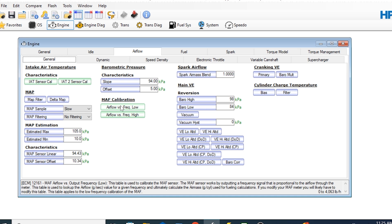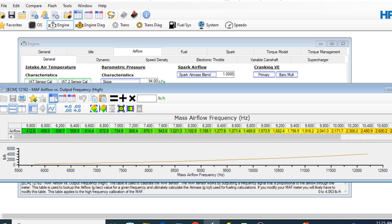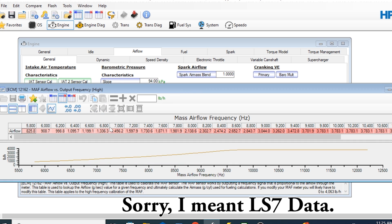In the mass airflow sensor, let's go to the high side. Here's the LS2 data and here's the LS3 data. The column headings are identical, but the values are different.